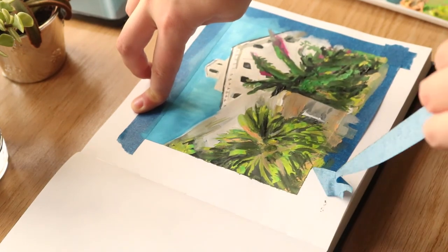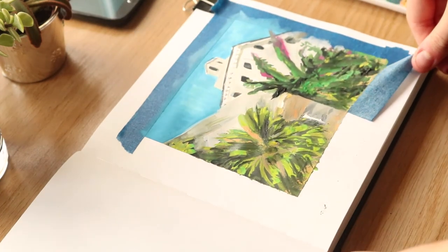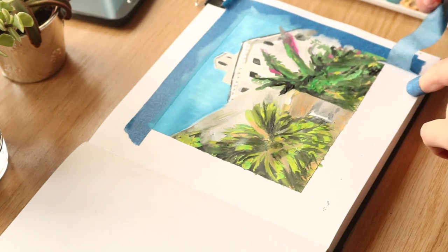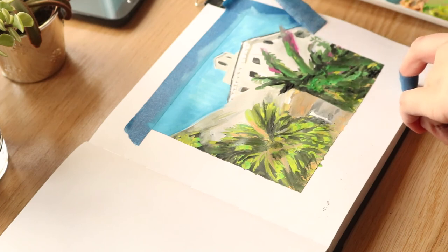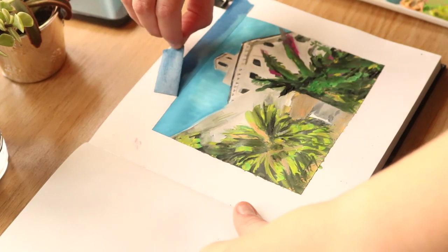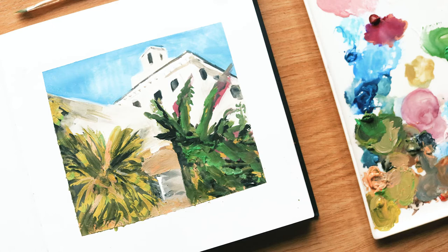Here's the final look at the painting — the peeling-off bit is definitely the best part. Having a good framed painting like this does make it look a lot better, so I was pleased with that at least. Thank you very much for watching this video, there will be more soon hopefully, and I'll see you in the next one — bye-bye!